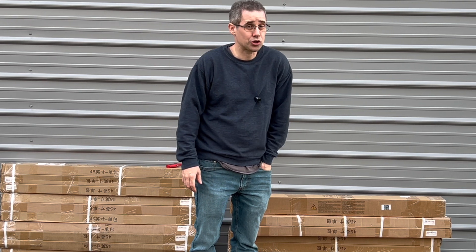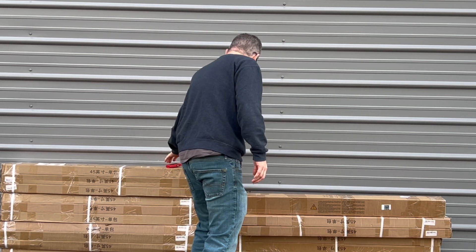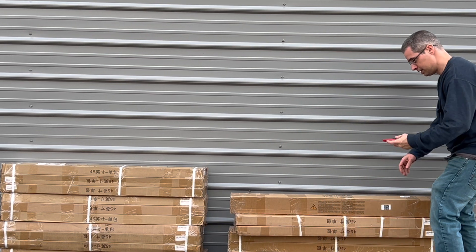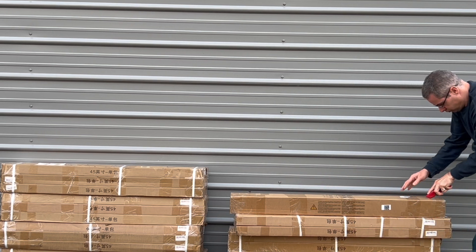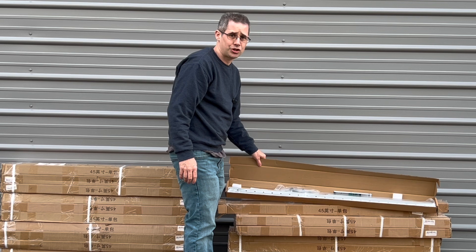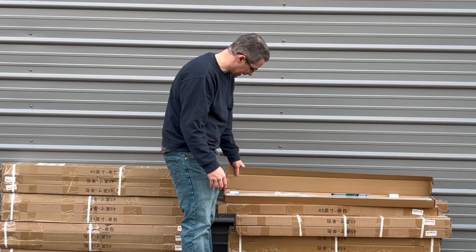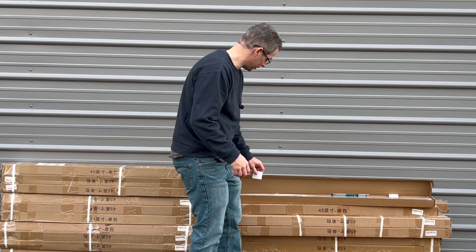Let's open up the first one and see what's inside. As far as the packaging, it was done quite well — it is double boxed, which is nice, and it also has additional foam pieces inside.